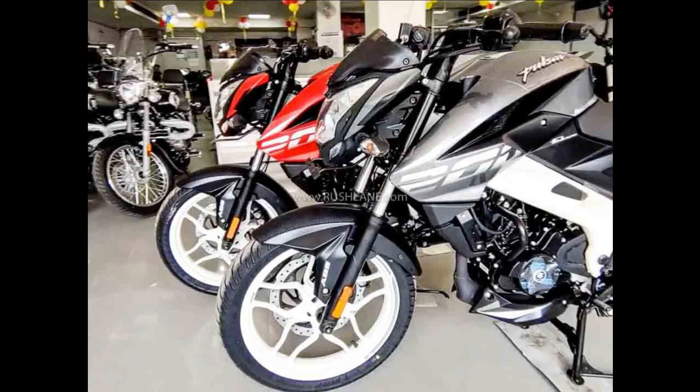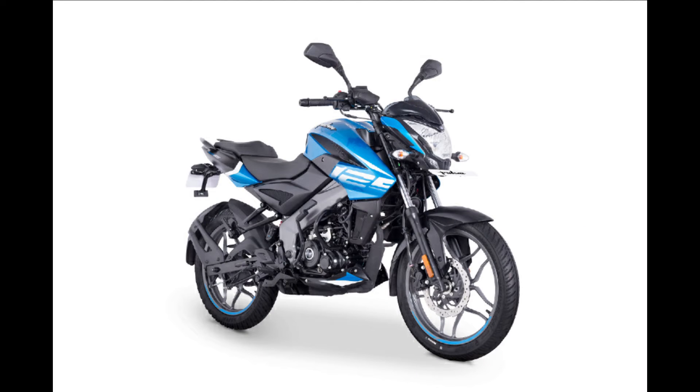This bike is the most-liked selling NS 125. It's a Naked Sport style. You can get much for that bike. We have a new tank design, good seating capacity, and overall great looks.